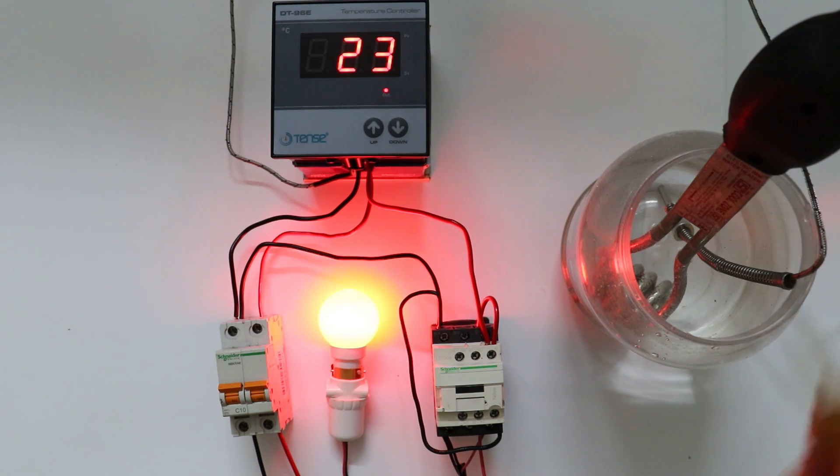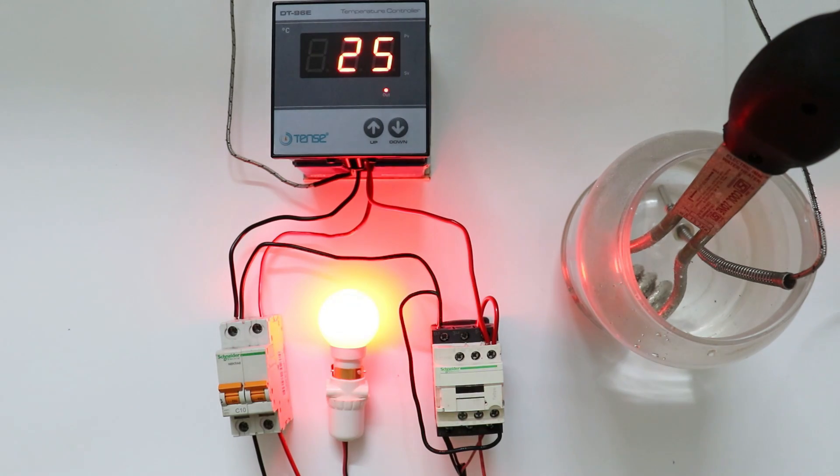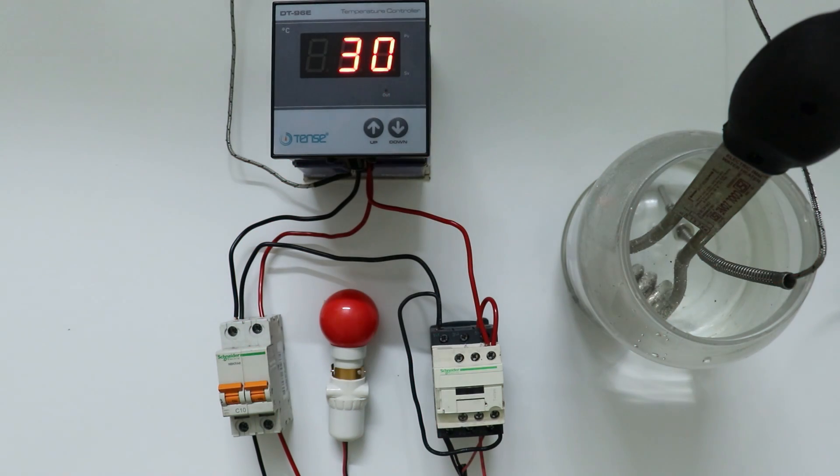This lamp is indicating that heater is in on condition. As the water is heating up, you can see, temperature in this temperature controller is also increasing. But when temperature reaches 30 degree Celsius, my heater will turn off automatically. You saw, when temperature of water reaches 30 degree Celsius, suddenly my heater turned off automatically.